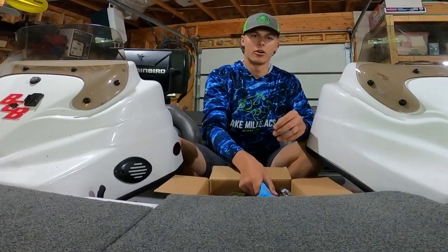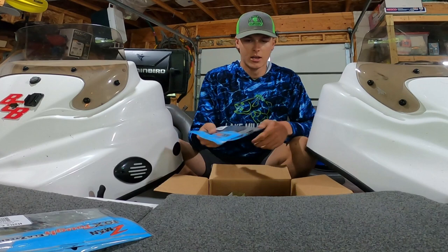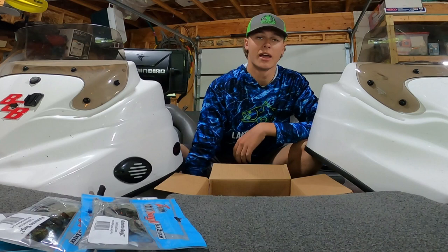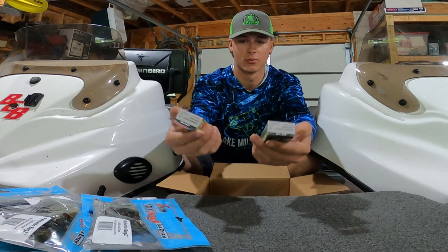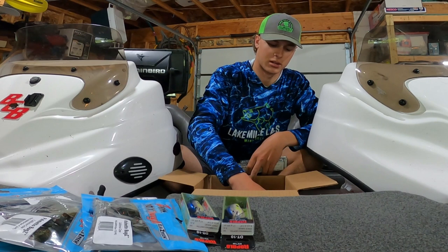Starting off with some Z-Man — I've already opened this box but I figured I'd show you guys. Z-Man Palmetto Bugs, I like to use those for flipping. I'm getting into Z-Man a little more because they're so durable, and with gas prices being so expensive I've got to save pennies where I can. Got some Rapala DT-10s — can never go wrong with those, one of my favorite colors. And after our Lake Vermilion tournament and the success we had, I had to pick up some Megabass Vision 110s.